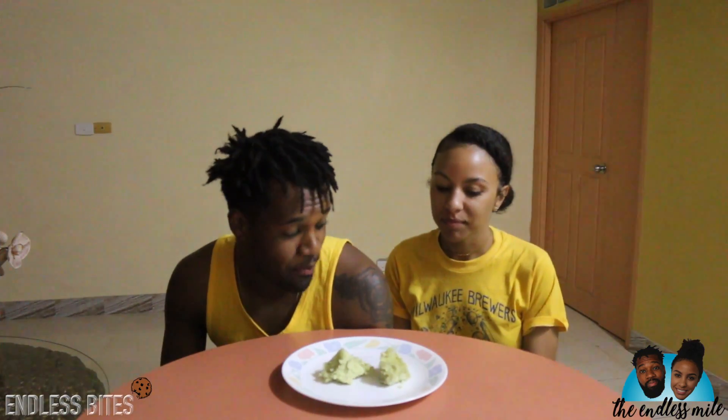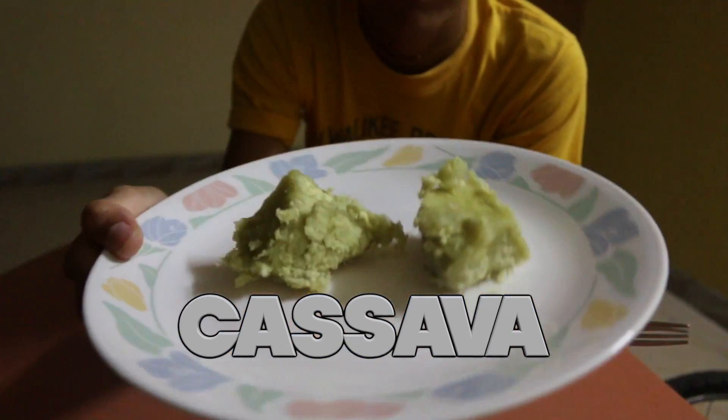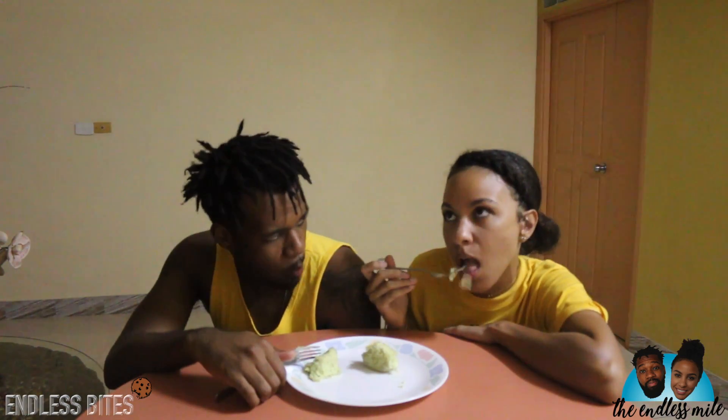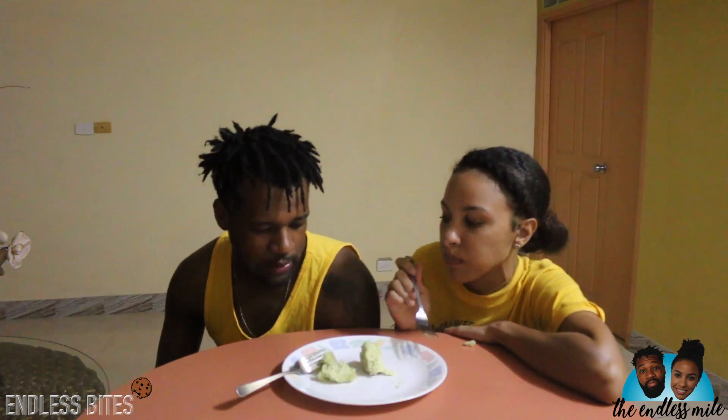And we are back for our last item here in Fiji — this is cassava. Very chewy, very dry, like gum. Dry, needs a gravy. It's like a potato but unlike anything else. I'll never have cassava again.